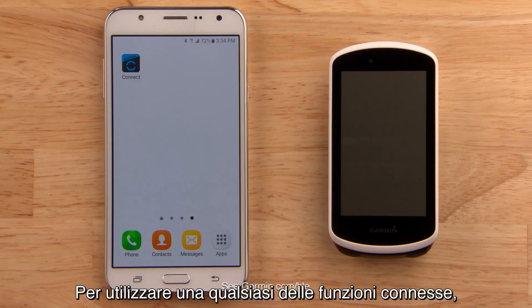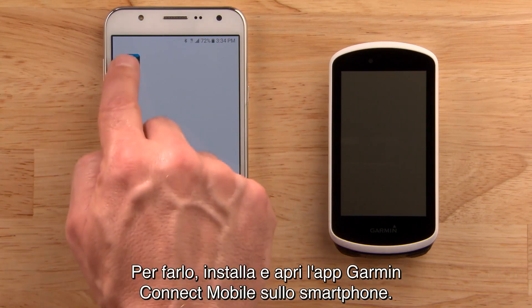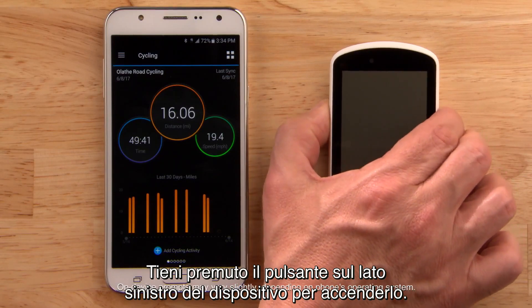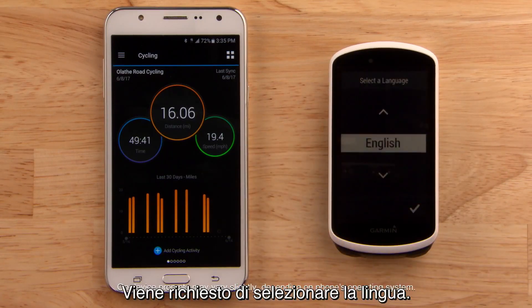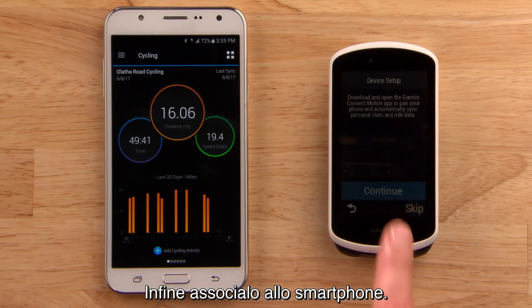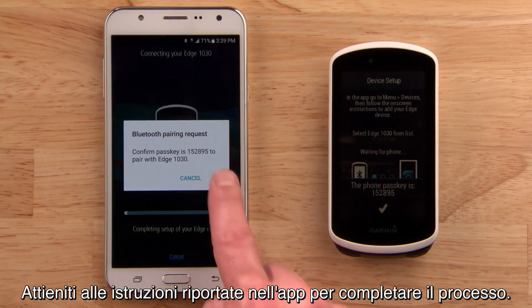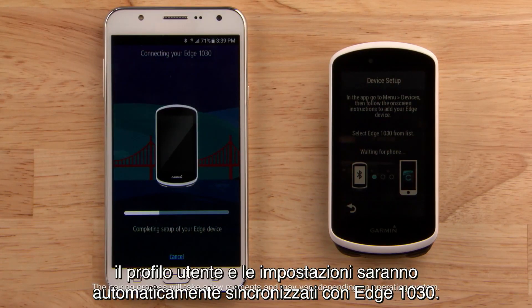In order to use any of the connected features, you'll want to pair Edge 1030 with your compatible smartphone. To do this, install and open the Garmin Connect mobile app. Press and hold the button on the left side of the device to turn it on. You'll be prompted to select a language, then you'll be prompted to pair with your smartphone. Simply follow the instructions in the app to complete the process. If you're already a Garmin Connect user, your user profile and settings will automatically be synced with your Edge 1030.